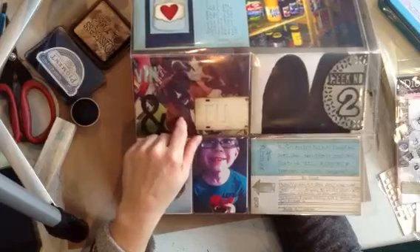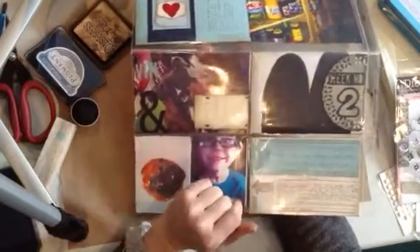My daughter and her new puppy Ellie — she is growing, she's so cute.